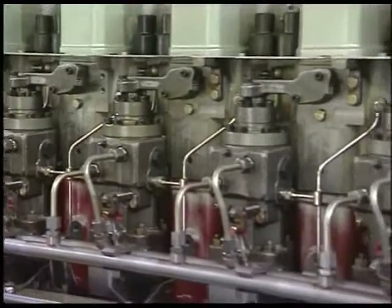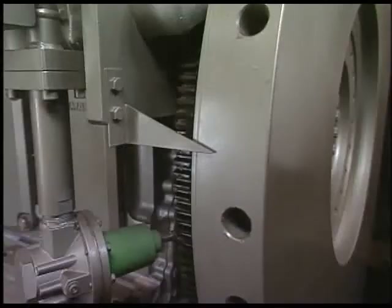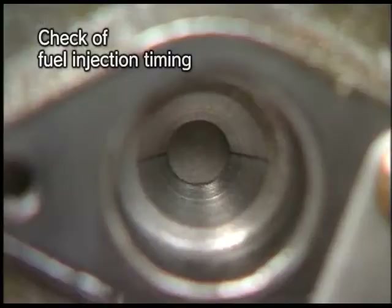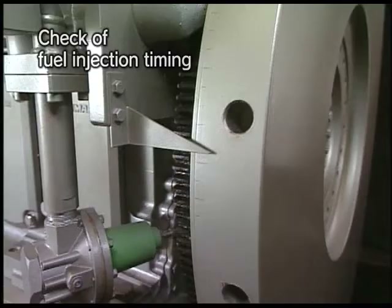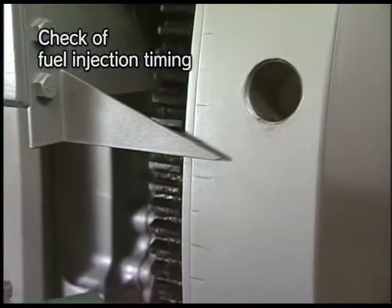Check the injection timing as the following procedure. Turn the flywheel and align the marked off line on the body of fuel injection pump with the one on the plunger guide. The scale graduation pointed out by the flywheel pointer at this time indicates the fuel injection timing.